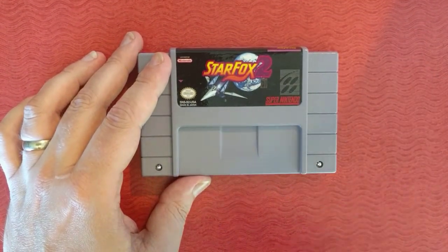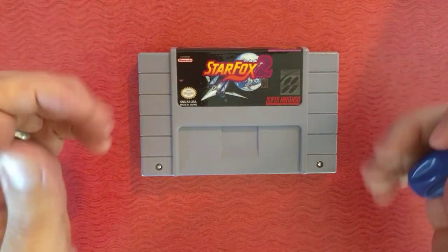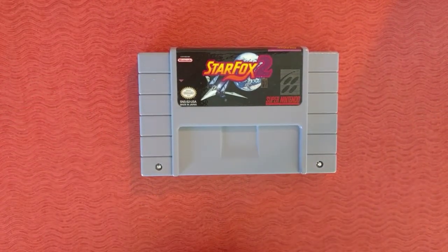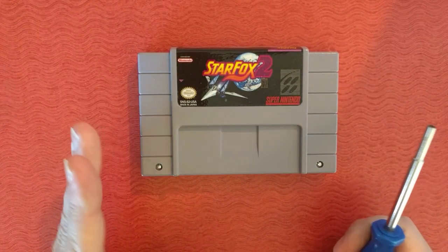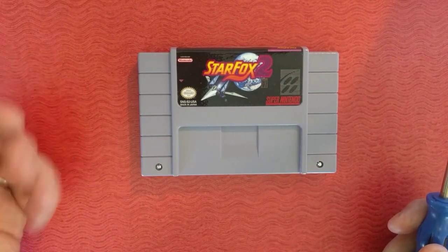We're going to teach you how to make your own Star Fox 2 repro for the Super Nintendo. This is very similar to a previous video where I showed you how to make 1 meg repros for Super Nintendo, but this one has an extra step, and it's that extra step that makes it a lot longer of a process.